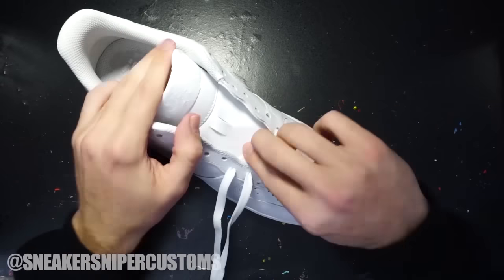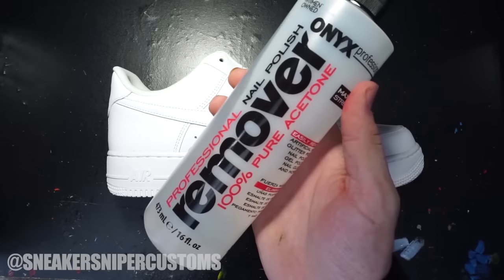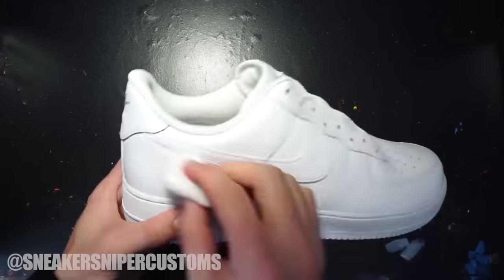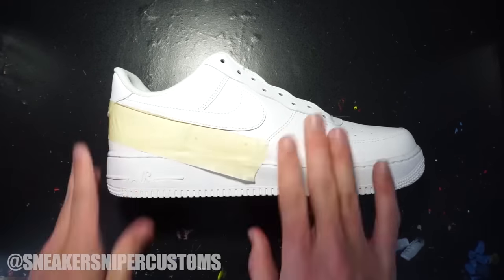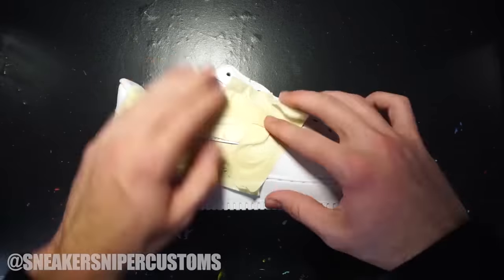Before we get started we've got to take out the laces. Using some acetone and cotton balls, I'm going to rub down the entire shoe to prepare the leather for paint. The first part of this custom is painting the swoosh, so I'm going to use painting tape to mask off the areas I don't want to get paint on.